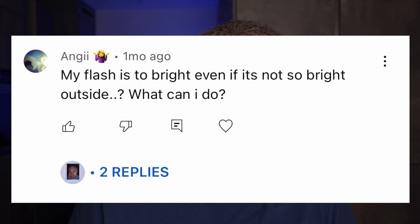My flash is too bright even when it's not that bright outside. What can I do? If the light from outside sources like the sun is sufficient to light your picture and you don't want any flash at all, you can cover the flash completely and see how that turns out. It's a little bit of experimentation, but you can definitely try it. You can get some black tape and just cover the flash with black tape.